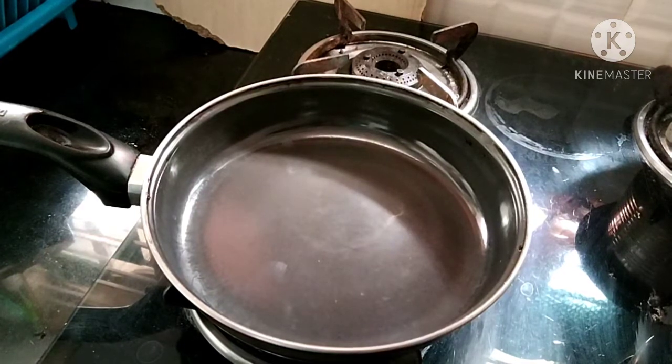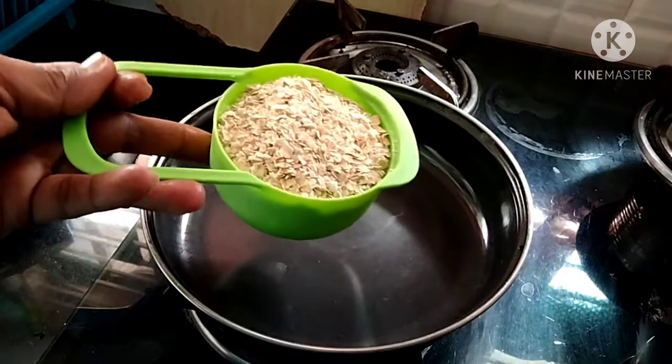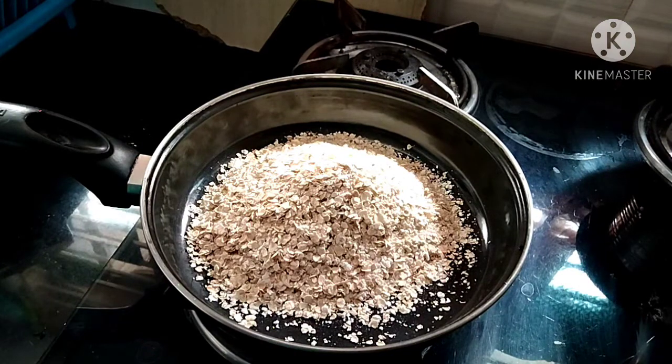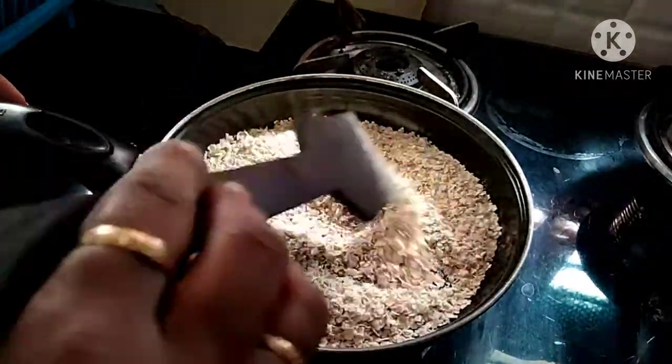I will cut the pan to make a pan. You want to add food and you can add 1 cup of oats. I will mix it in a single bowl. I will add 2 cups of oats.